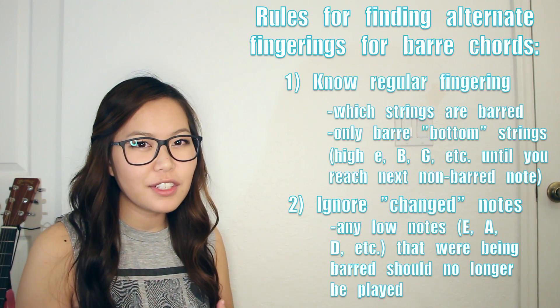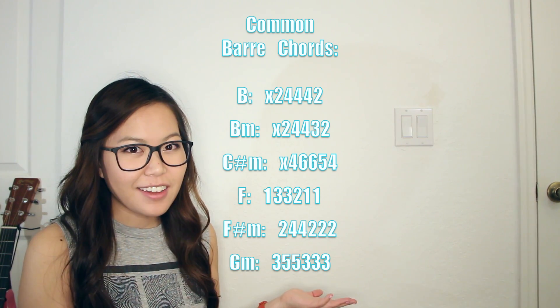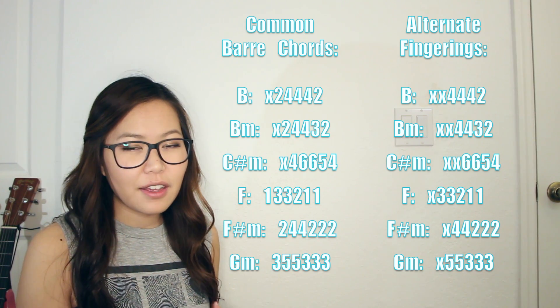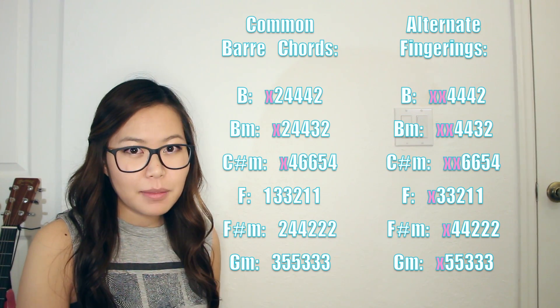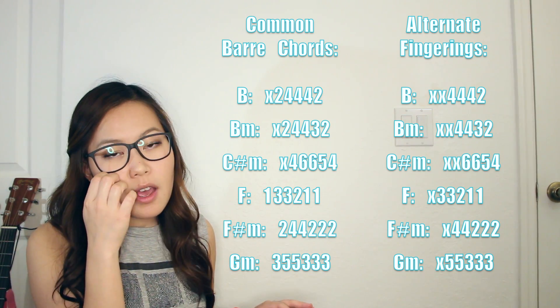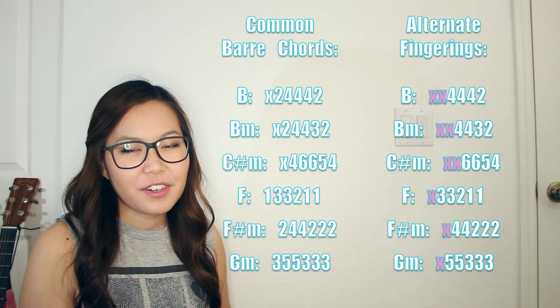Instead of trying to explain this further, I'm going to list some common bar chords that you might find in different songs, and right next to them I'm going to list their alternate fingerings. Remember the X's mean to ignore those strings — don't play them at all. You can kind of see the difference between the bar chord version and the alternate fingering version.